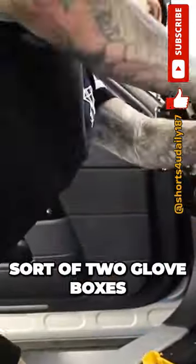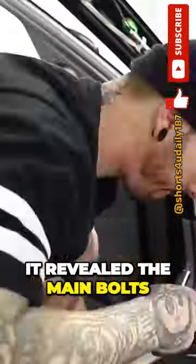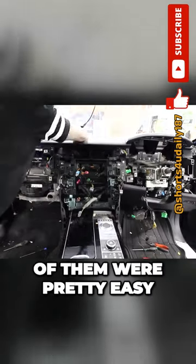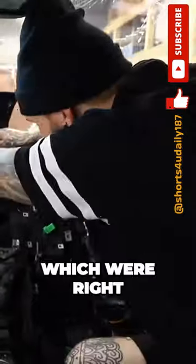Once I got the glove box out — and there were sort of two glove boxes, a lower one and an upper one — it revealed the main bolts which hold the dashboard to the actual body of the car. Most of them were pretty easy and straightforward to access, apart from two which were right at the back of the dashboard, and the windscreen was kind of in the way of getting my ratchet in.